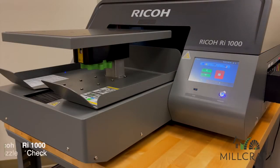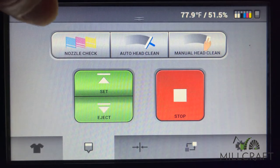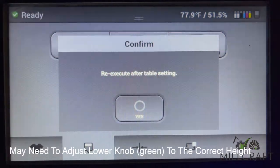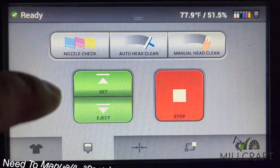Now to perform a nozzle check on the Ricoh RI-1000 is actually very similar. Open the maintenance screen from the touchscreen display and you will find the nozzle check option there as well. In order to print the nozzle check, the platen must be set to the proper height and moved into the print position by pressing the green set button.